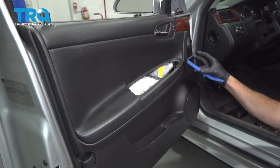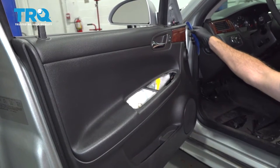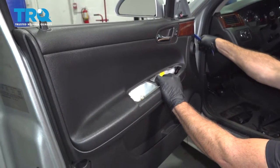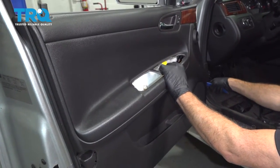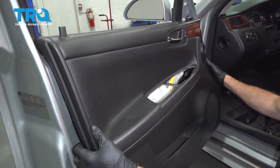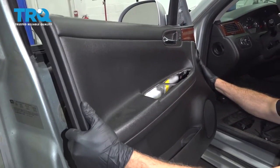Using the trim tool, go ahead and put it between the door panel and the door shell and gently tug away. This will start to release the plastic push pins supporting the door shell. Pull it out and lift up.